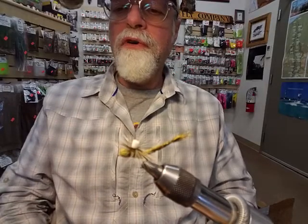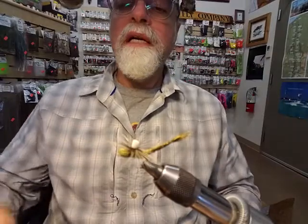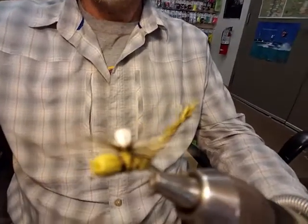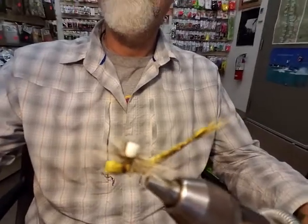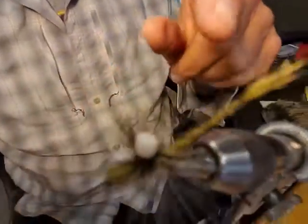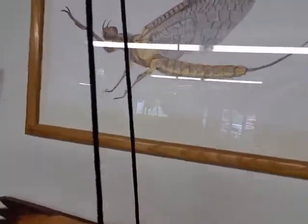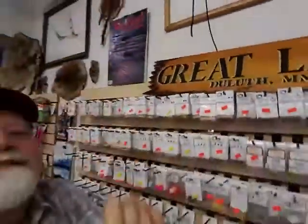Great Lakes Fly Shop here in Duluth, Minnesota, 4426 Regent Street on the east side of Duluth. That's what the finished fly looks like — sorry it's a bit blurry. We're imitating that real hex right there. That's it for today — John Fennell here at Great Lakes Fly Shop. If you have comments, go to greatlakesflies.com or give me a call at 218-740-3040. Take care.